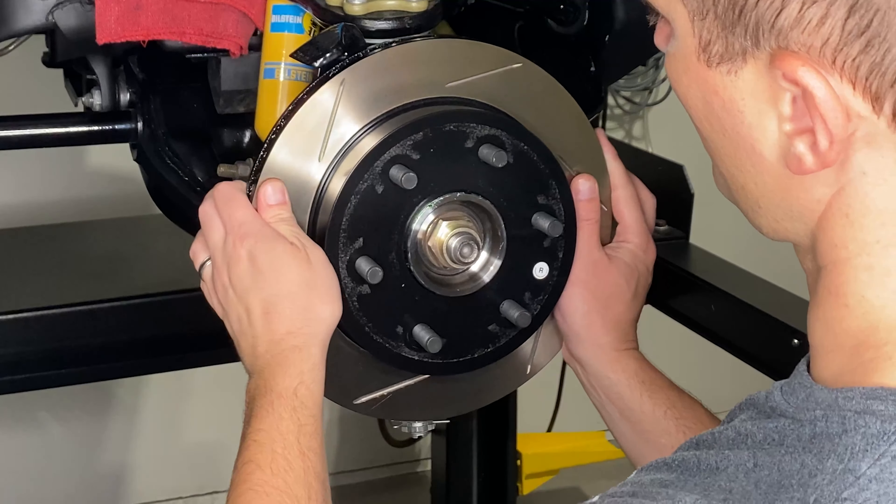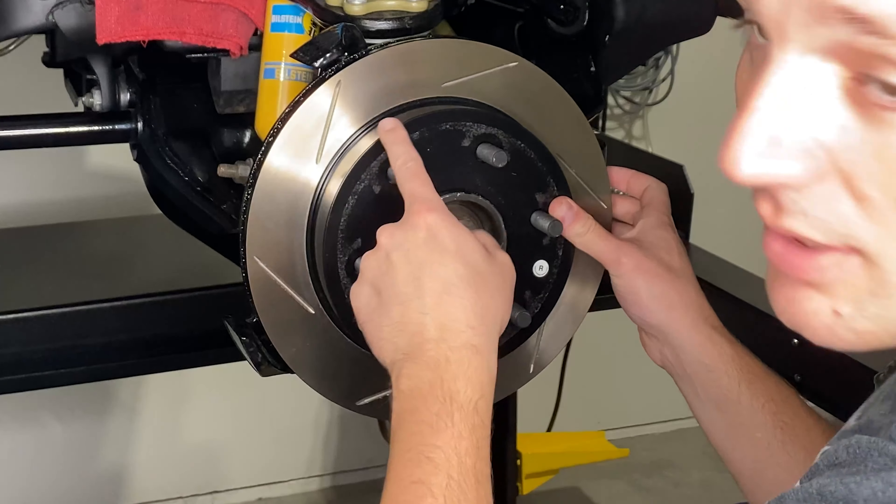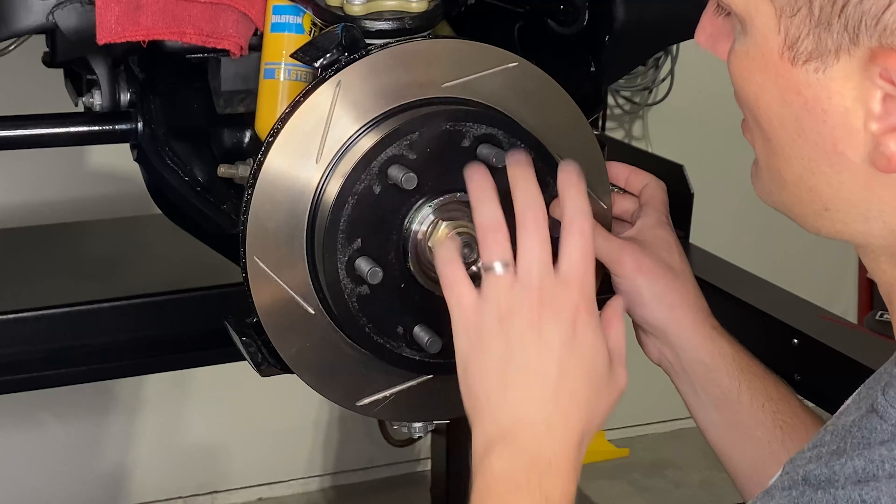So you just want to get all of that off. You can see on the rag there's a little bit of residue coming off. And then we'll flip it over and do the same thing.